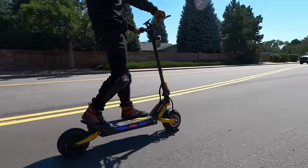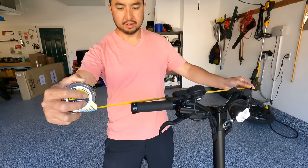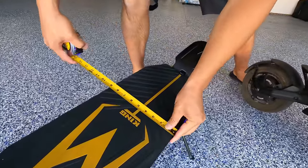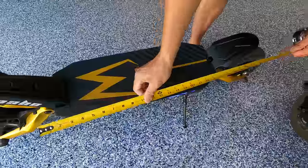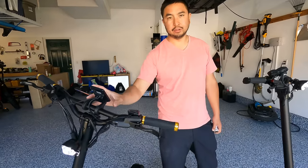Another big difference is the handlebars: the newest version is 26 inches wide versus 24 inches on the previous version, giving a little extra stability at high speeds. The deck on the new version is close to 8 and three-quarters inches wide — the old one is just over 8 inches — and they're about the same deck length, just a little bit wider. You can also password protect this version, which wasn't possible on the previous one.